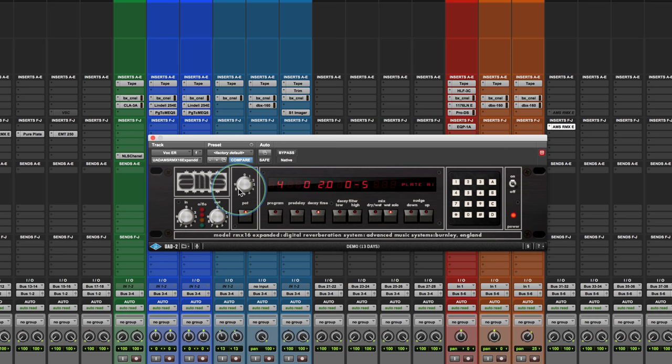Not all of these programs are going to be a perfect example for every source — not all of them are going to work for everything. But you can hear there's a really unique tonal character across all the reverbs in this, and that's the key thing that makes it unique from just any other digital reverb.